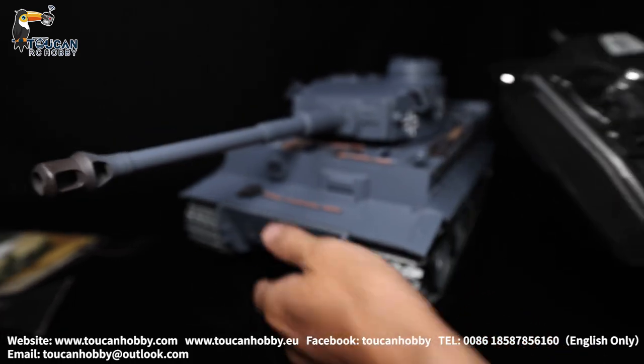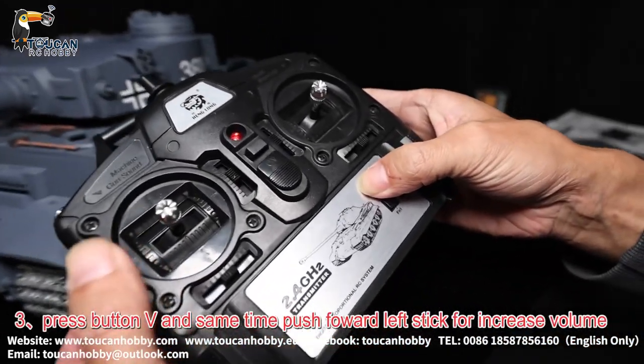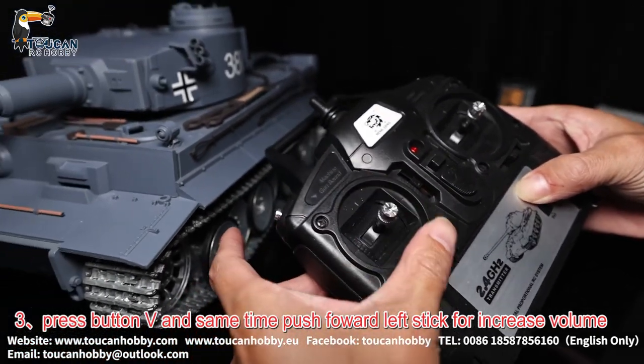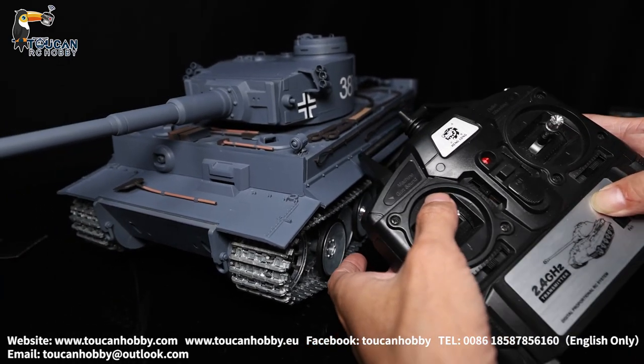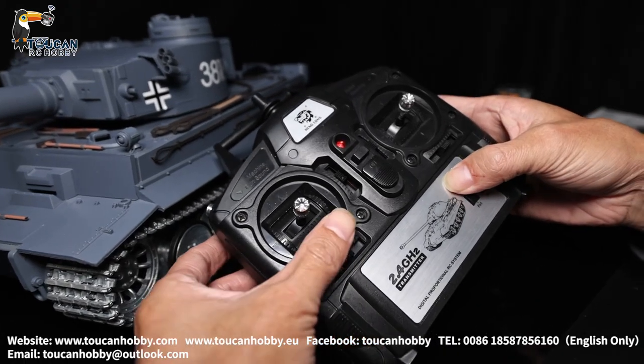And for increasing the volume, press button V and the left stick at the same time, push forward to increase and push down to decrease.